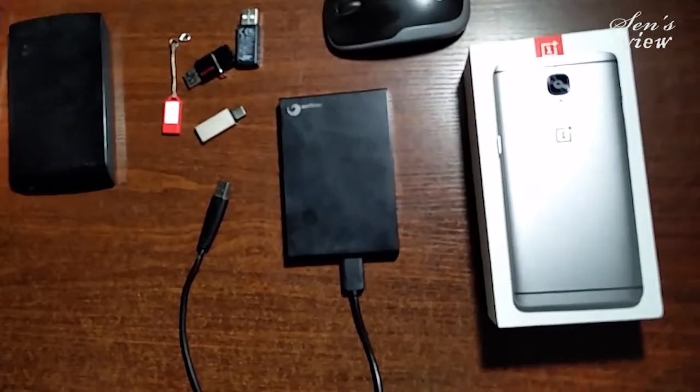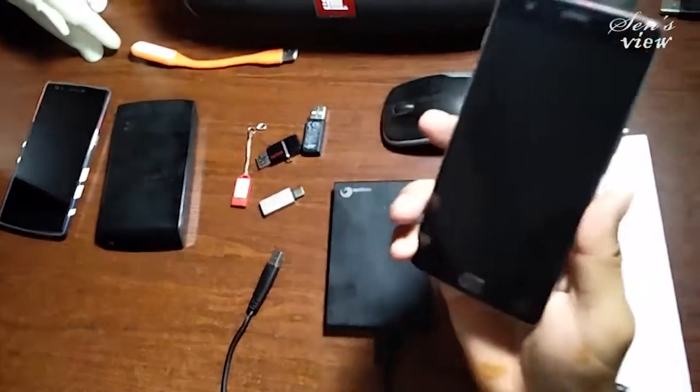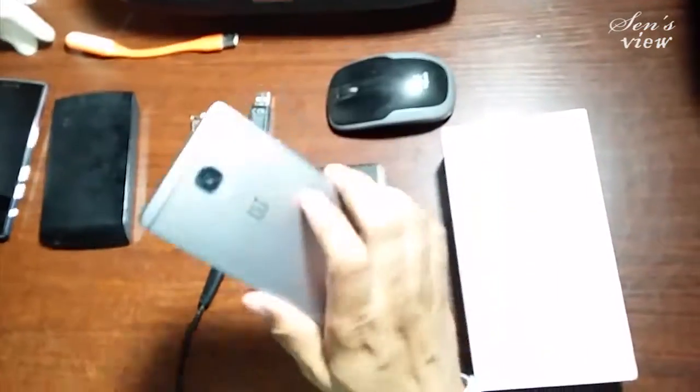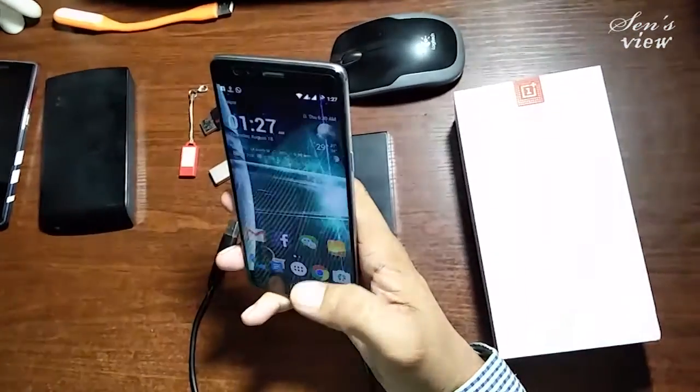Good evening friends, this is Lokesh Sen and today we will see the OTG connectivity of different drives with the OnePlus 3. This is the OnePlus 3 device and you all are aware about it.